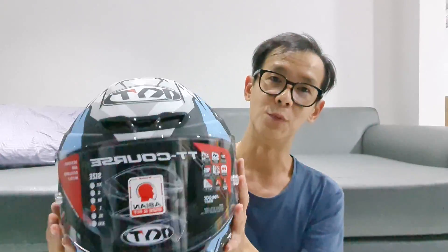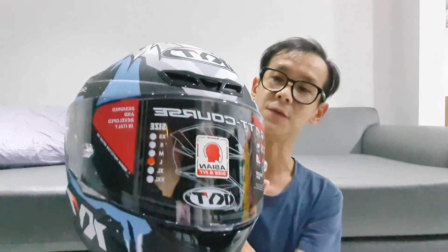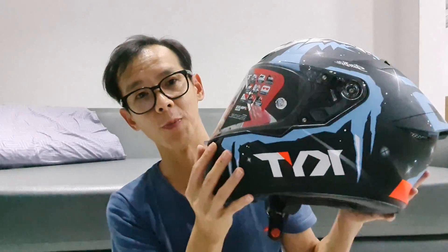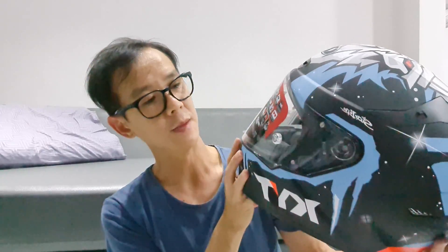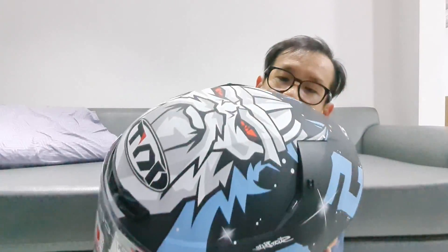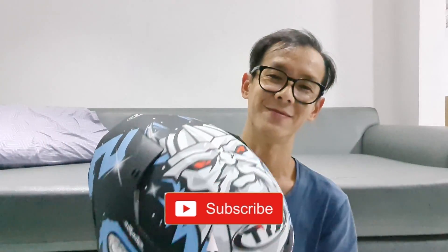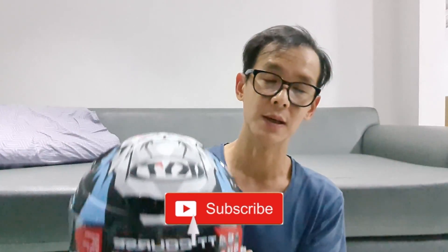Oke guys, ini helm bener-bener gue recommended banget. Walaupun nggak kejual pun, ini gue pakai sendiri. Lihat nih motifnya guys, wow. Gue suka banget. Jadi kalian yang mau beli, gue recommend banget ini dengan motifnya. Karena ini barang juga lumayan susah, susah-susah gampang lah, tergantung pabrik juga ya pembuatannya. Kalau kalian mau beli, bisa cek di Tokopedia gue, atau yang lain-lain, Bukalapak segala ada gue. Jadi yang mau beli silahkan, gue ada di linknya, nanti gue post link-linknya. Jangan lupa subscribe dan like video ini. Atau mau komen atau kasih masukan apapun untuk review ini silahkan. Terima kasih banget. Oke guys, signing out.